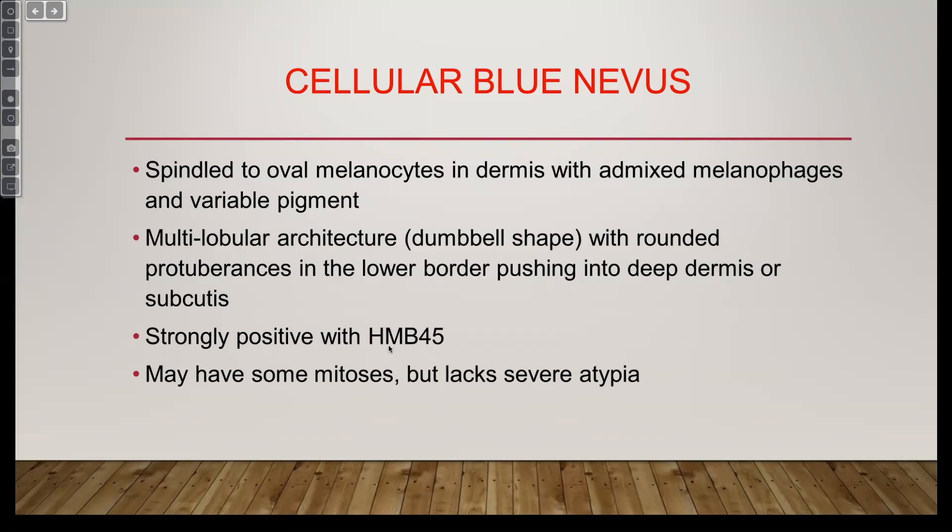HMB-45 stands for human melanoma black — try that out at a cocktail party. The 45 probably comes from some molecular weight. What's the antigen it targets? It's always good to know both the antibody name and the antigen name, because you never know which one the boards will ask. HMB-45 targets GP100, a molecule in the melanosome complex. These nevi make a bunch of pigment, they've got a bunch of melanosomes, and they stain strongly with HMB-45.